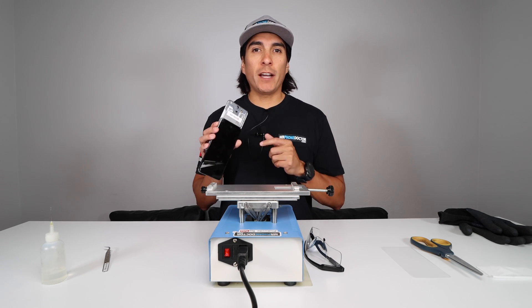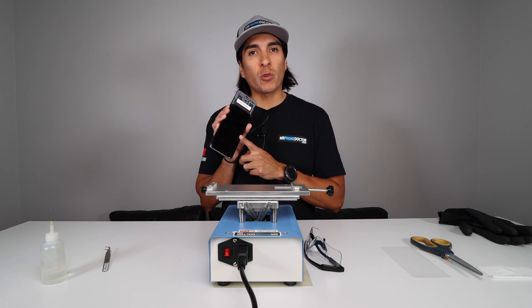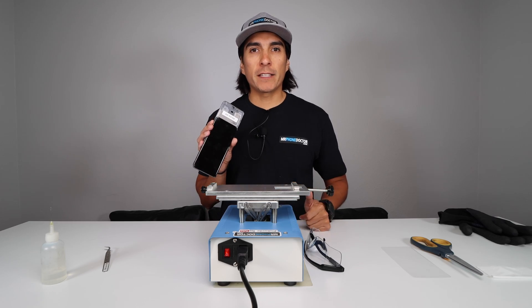Hey, what's up guys? Don't click away. Today I'm going to show you guys how we replaced a front glass screen on a broken Samsung Galaxy S20.